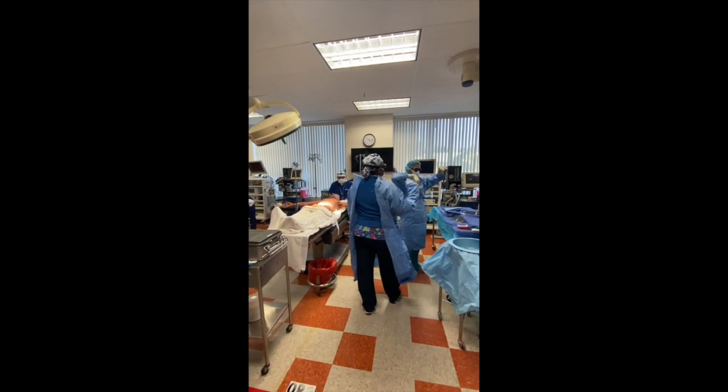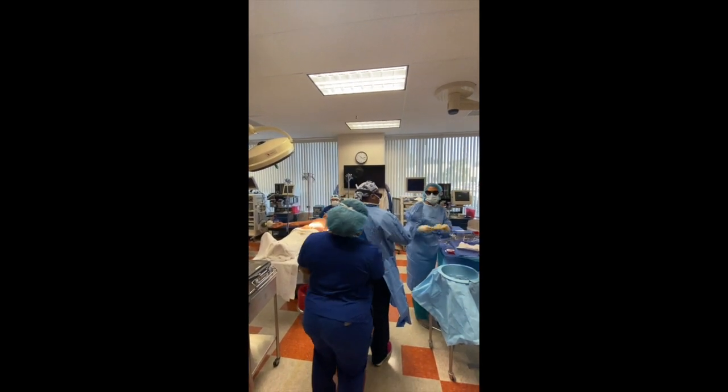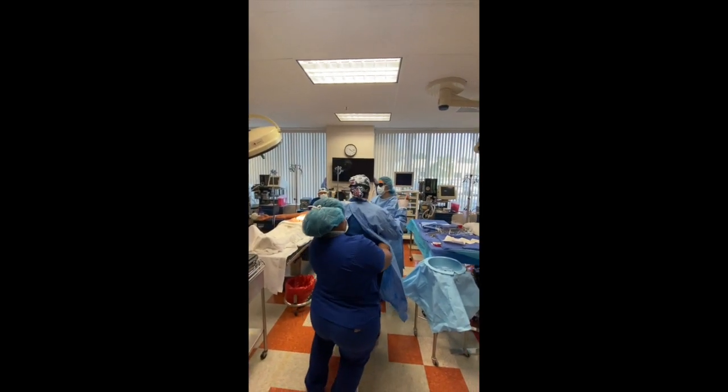Can I get an anesthesiologist with a mask on, please? Seven first, right, doc? Yes, please. Okay, great. Thank you. You're welcome.